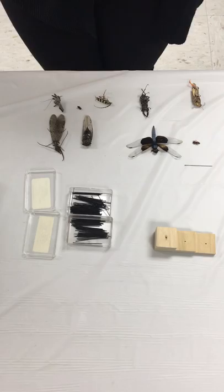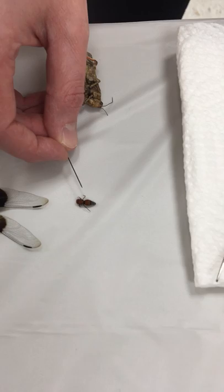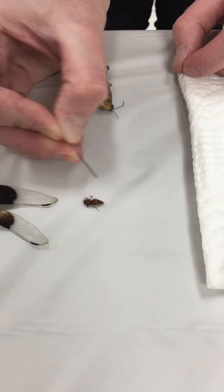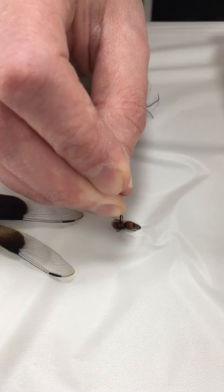We'll start with this specimen — a red velvet ant, which actually fits in the wasp family. As mentioned, this type of insect must be pinned in the center of the thorax. Here we have the head, the thorax where the legs are attached, and the abdomen on the back side. I'm going to take my pin and try to pin it in the center, getting it as straight up and down as I can.